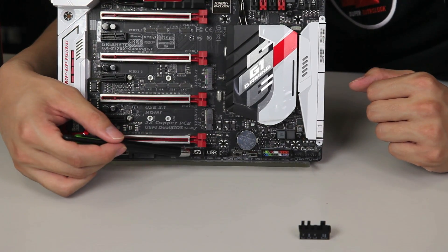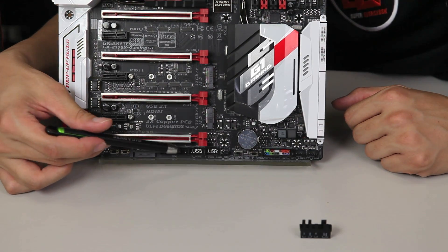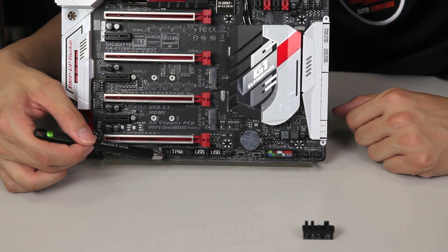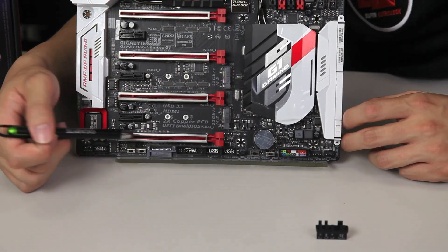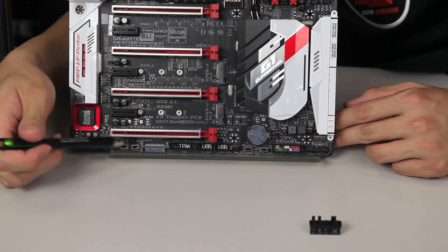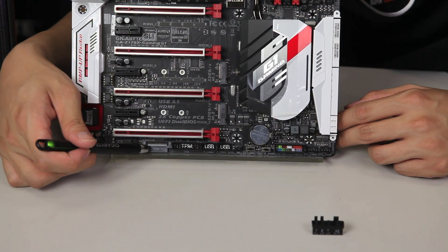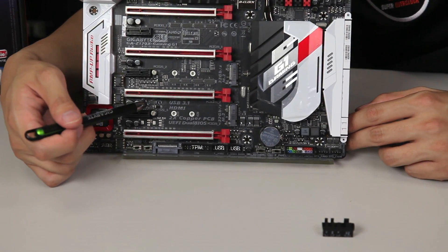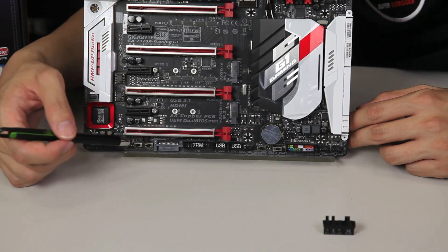We have two USB 2.0 headers — so that's another total of four USBs — and then we have a TPM pin header. TPM stands for Trusted Platform Module and this is just for security for you guys that want some extra security on your system. And then we have an OC PEG right here — this provides more power, allowing you to connect a SATA power connector to provide more power for the PCI Express lanes so you have a more stable flow of electricity with less fluctuation.